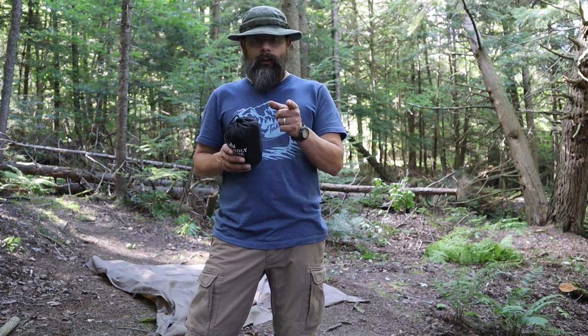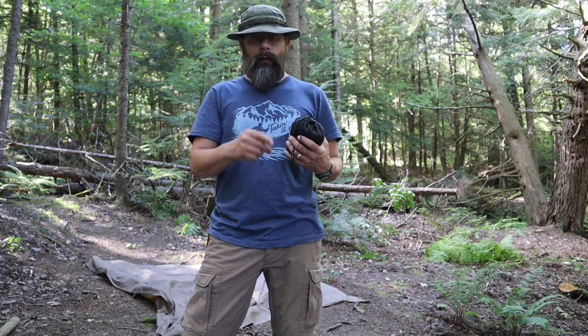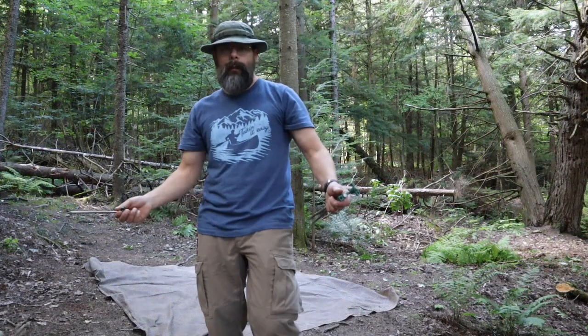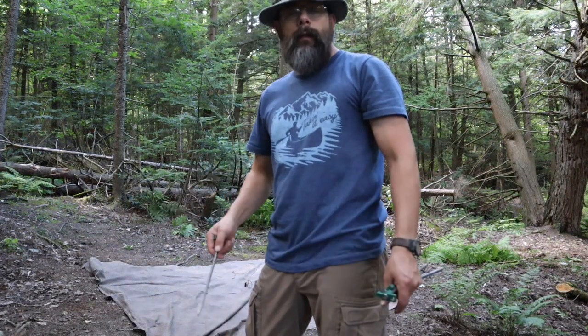So what I want to show you today is how to do a plow point tarp shelter that's bug free. Stay with me and we'll get going. I've got my oilskin Tentsmith tarp already laid out.